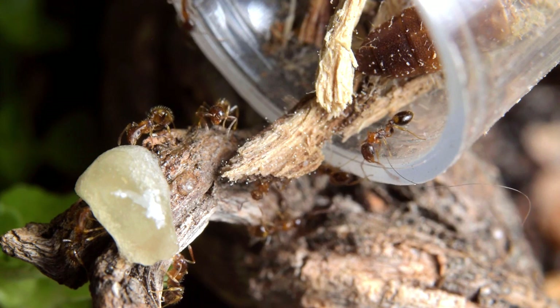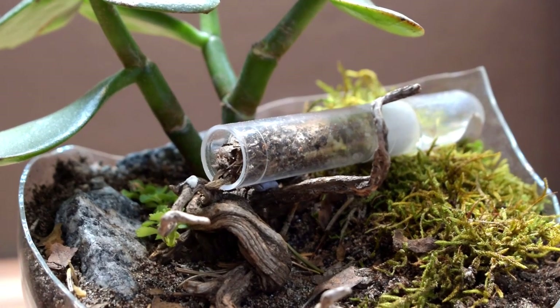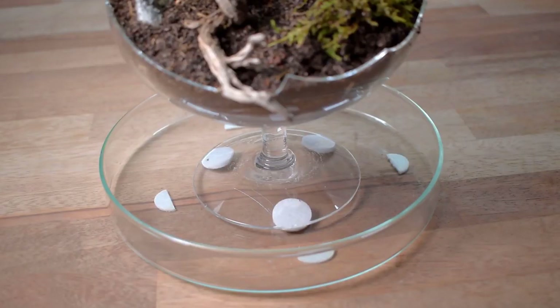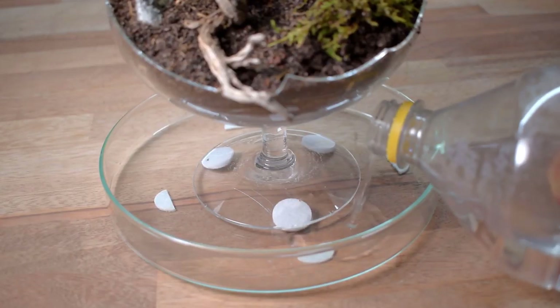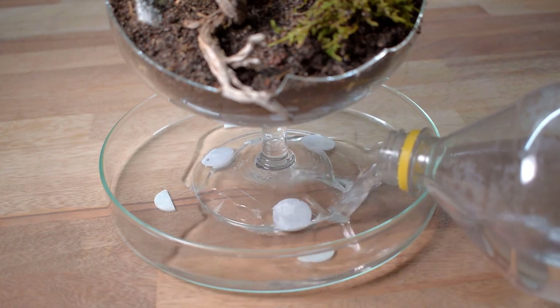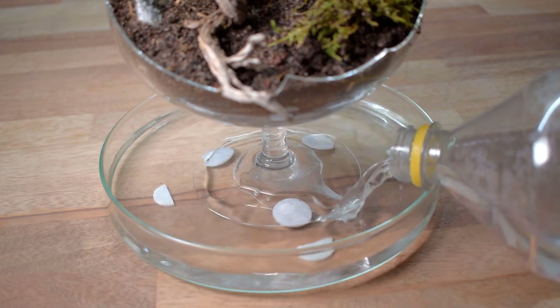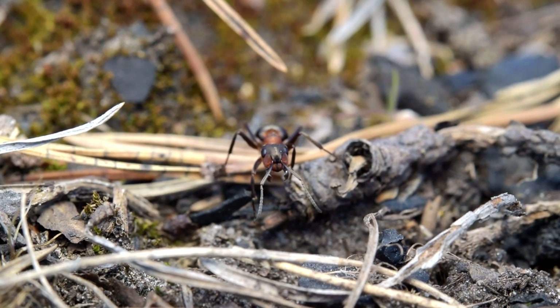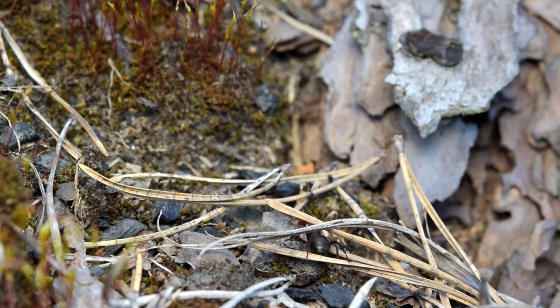Today we're going to make an island style formicarium. The key feature of this style of formicarium is that you're using water as a barrier for the ants. This setup only works on non-swimming ants as well as smaller species, since larger species might be able to escape pretty easily, and the swimming ants — well, they will swim over.